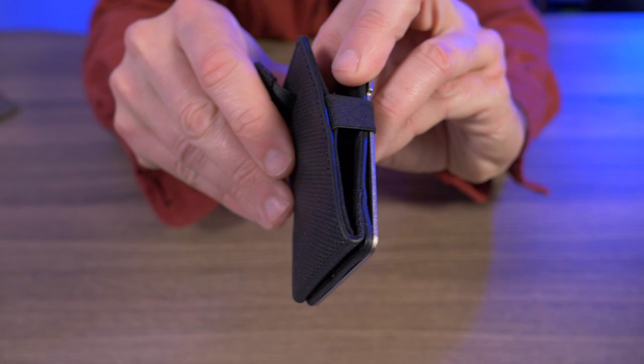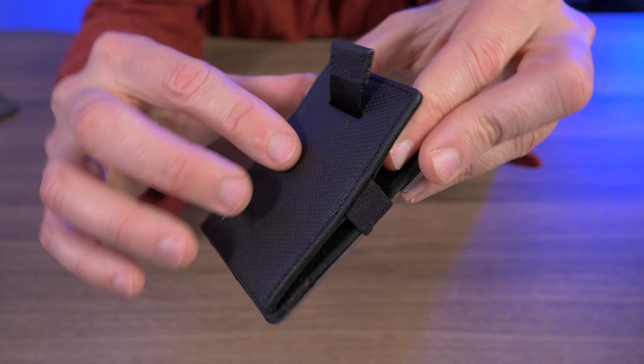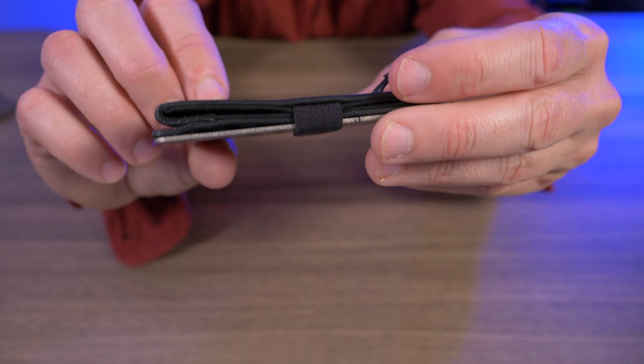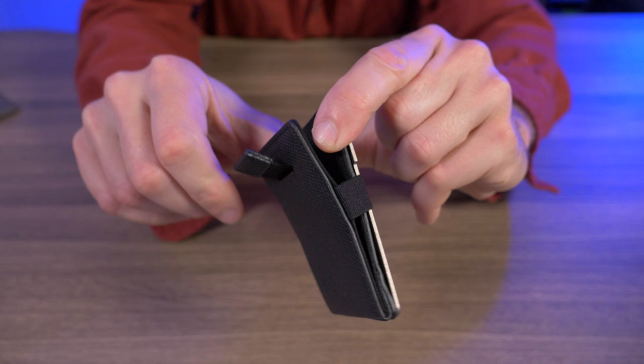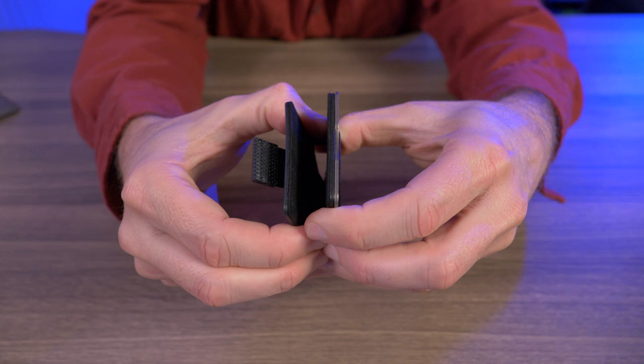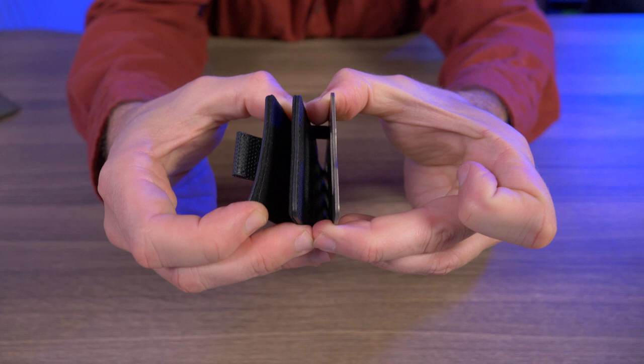Everything is held together pretty nicely with this elastic strap. If I pry it open, you can see it's sewn into the front leather piece. Hopefully the elastic doesn't break, especially being sewn into this leather — I just don't like how this stitching looks; it doesn't look durable. But while I was showing you the elastic, you can probably already see how this wallet works. We have this pocket with the pull tab that can hold up to 10 credit cards, and if I pry apart the back with the titanium plate, that's where you store your cash. This is the dual pocket design, and now you can see why they call it the hinge wallet — it hinges right on the bottom where it's riveted together.